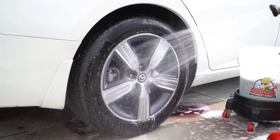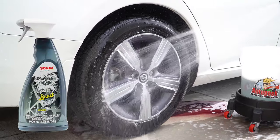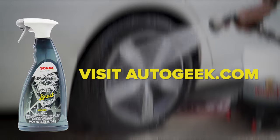If you're interested in more Sonex products, or of course you're looking to get your hands on the Beast Wheel Cleaner, visit AutoGeek.com.